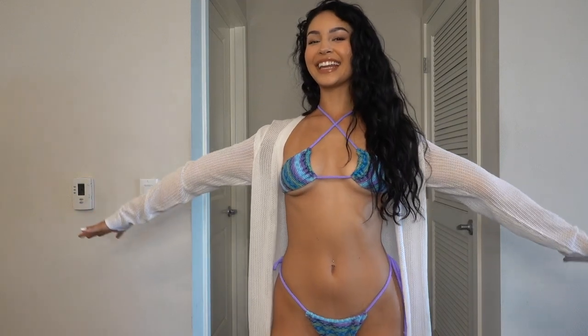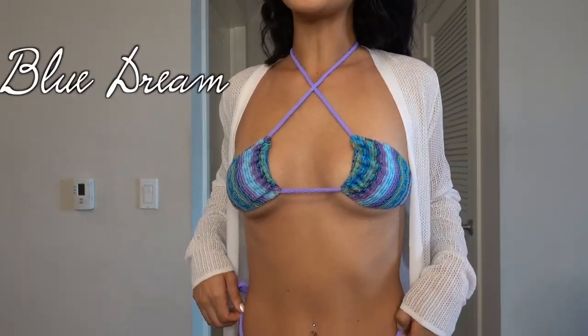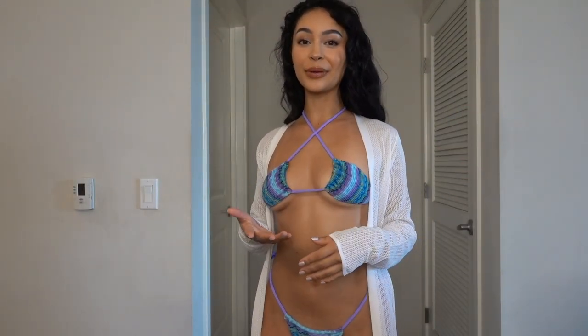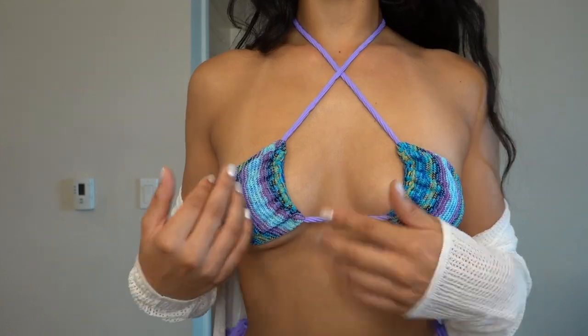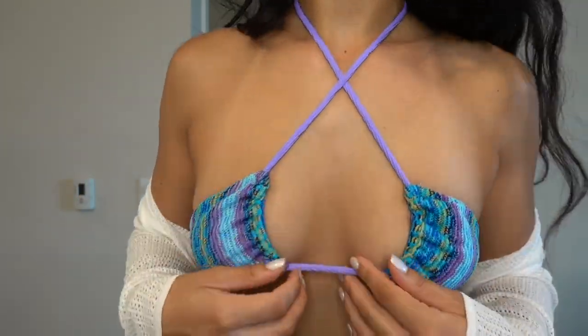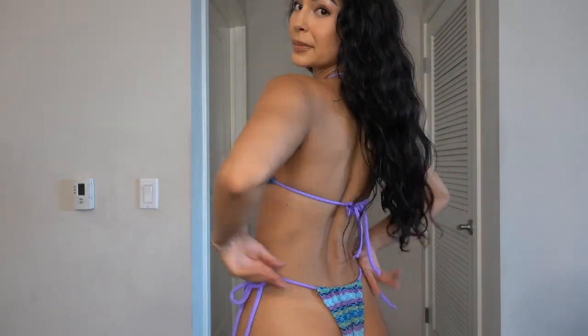This is bikini number three. This one is called Blue Dream and it's my favorite — you guys know me, my favorite color is blue. I love the details of it. I have a tan line — ignore my tan line. I think the pattern is so unique, it has so many different colors in it. This is another way that you can tie it, and I love how these colors lay with the string. The bottoms — this is the back. I love this bikini so much.